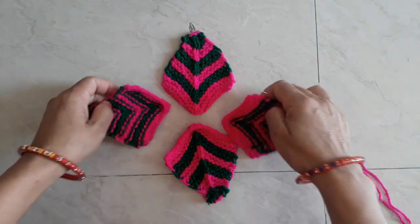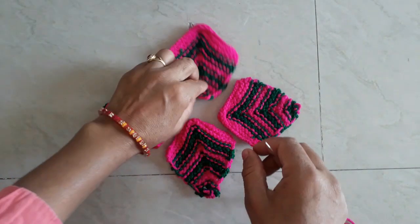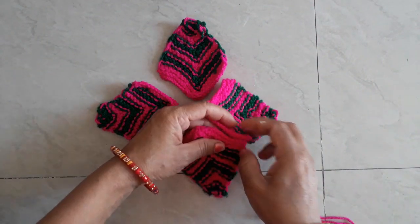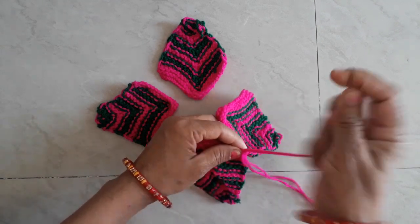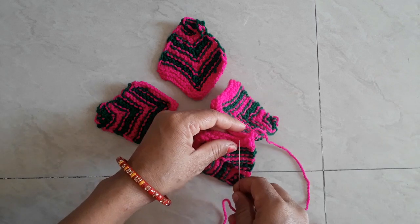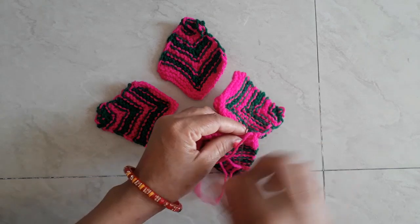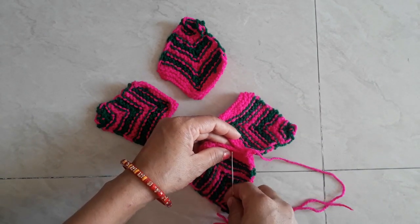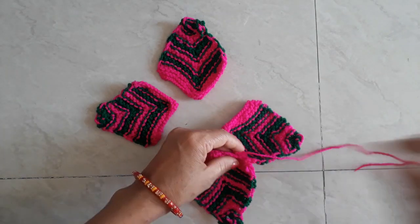We will match the shape. The shape is also very easy. I will show you how this shape is. I will use 4 pieces.